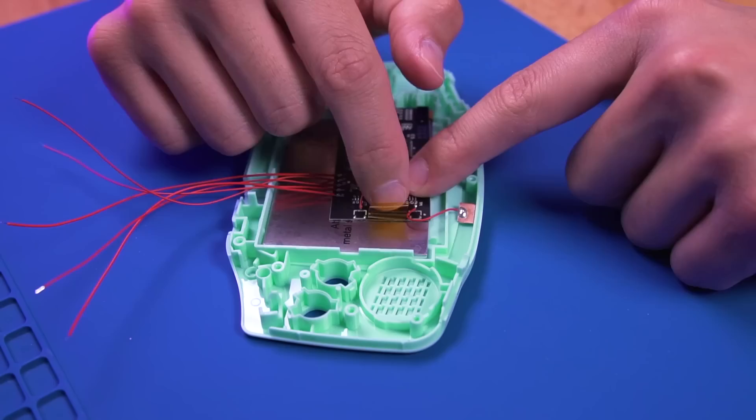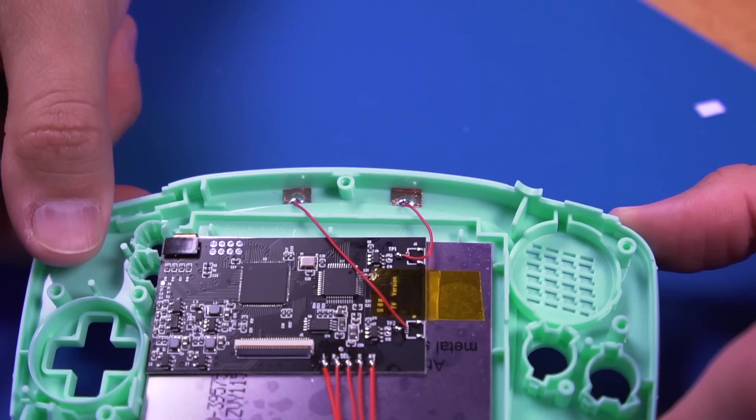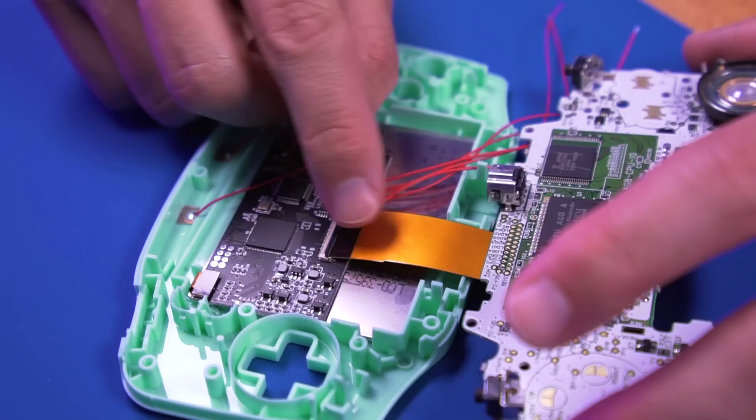I added some Kapton tape here to keep the driver board in place. Now go ahead and install both touch sensors. I place them towards the bottom of the front shell housing. And this is what it should look like. After determining which ribbon cable you need, go ahead and install it into the motherboard. Mine happens to be a 32 pin connector. Then insert the other side into the driver board as shown. Now comes some more soldering.